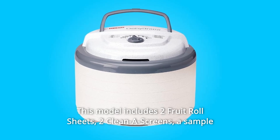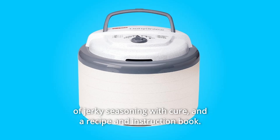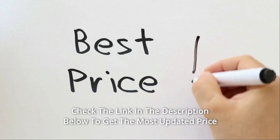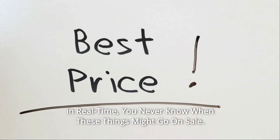This model includes two fruit roll sheets, two cleaner screens, a sample of jerky seasoning with cure, and a recipe and instruction book. Check the link in the description below to get the most updated price in real time — you never know when these things might go on sale.